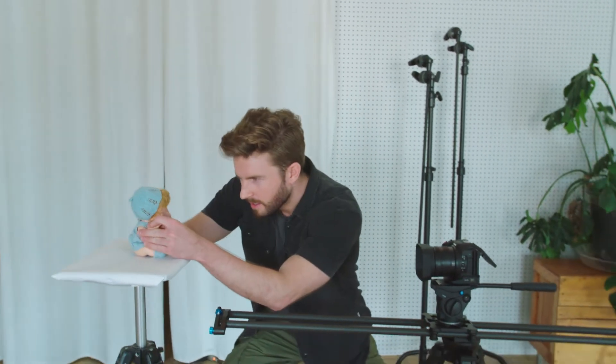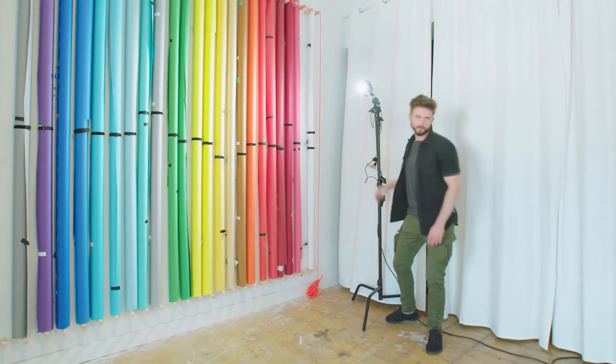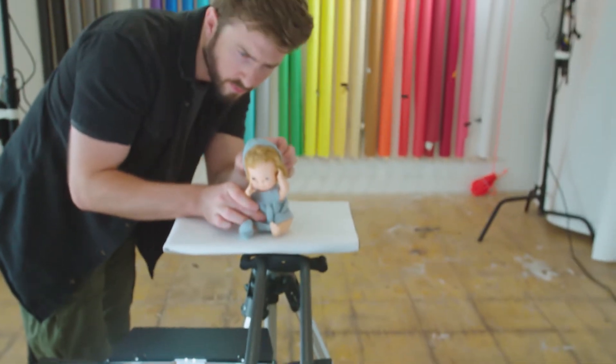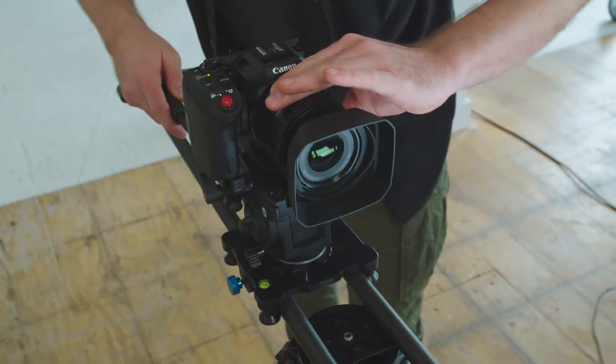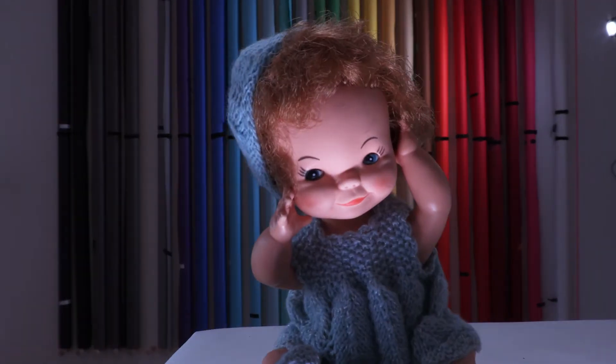Today we're going to play with a couple of props just to show you what I mean. Now you might be tempted just to zoom in, but it's not going to work — the zoom-in shot just magnifies the image and it's not playing around with your perception of depth. This is a complex shot, so give yourself time to perfect it. Trial and error is all part of the fun.